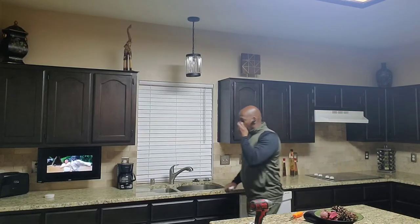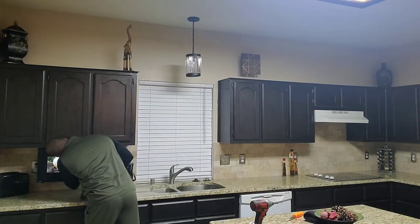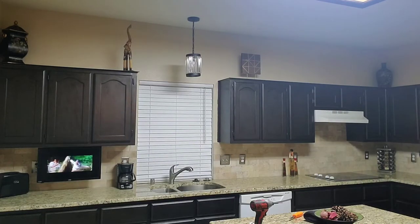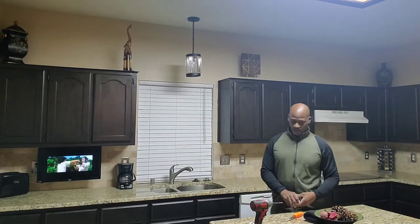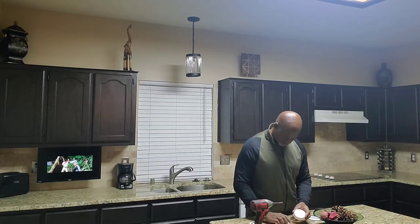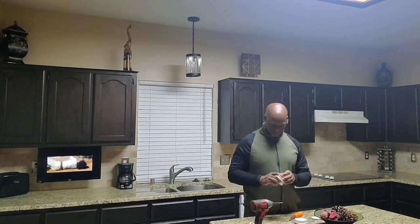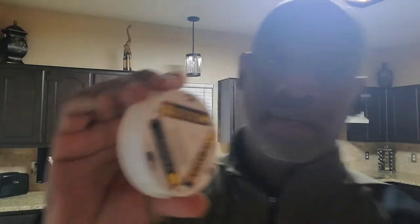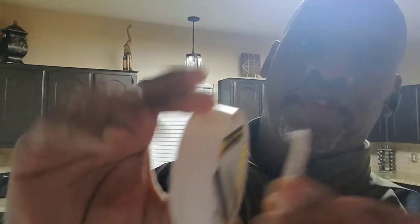That's it. Let me show you guys real quick — this is the plate, it fits in, and you twist. That's it, it's on. The other three I got, I'm not going to screw those down.